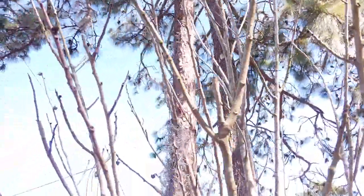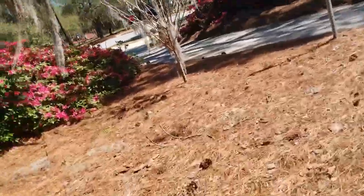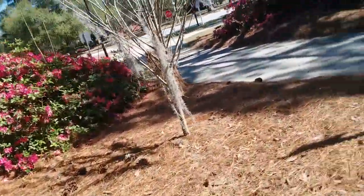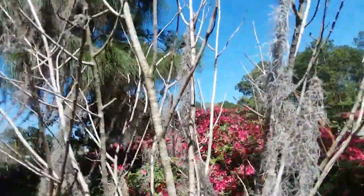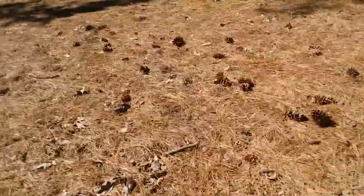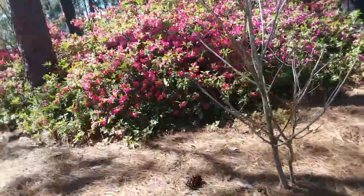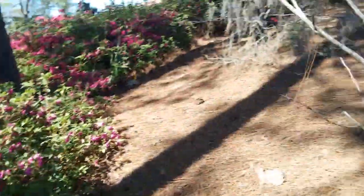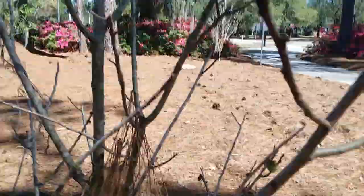That flower is way too high up for me to reach and it doesn't look like it's shedding pollen yet, so we're going to check tree three. Tree number three seems to be the slowest to open its flowers, so there might not be anything. Nope, tree three doesn't have anything yet. So we're just going to get some more from this one, maybe from a different flower. We'll try pollinating this one with itself just to see if anything happens.